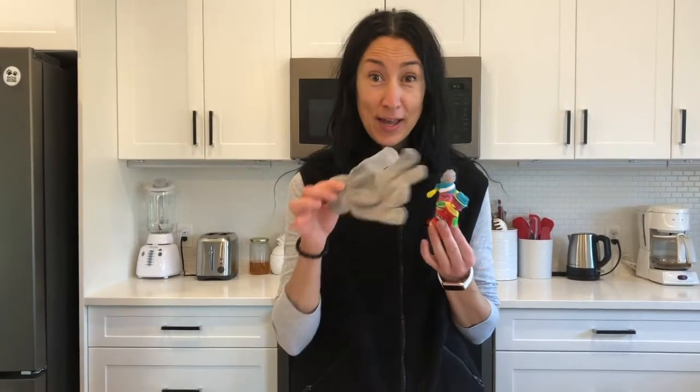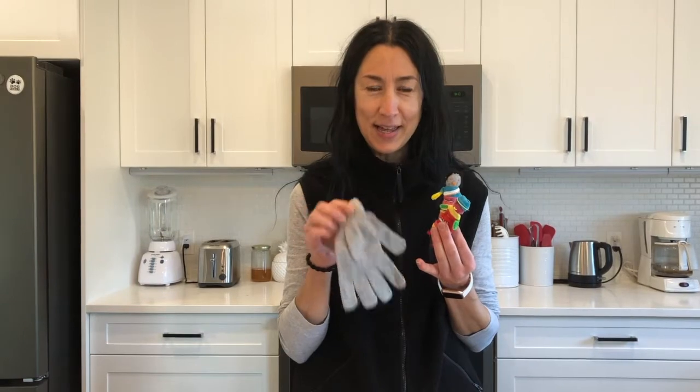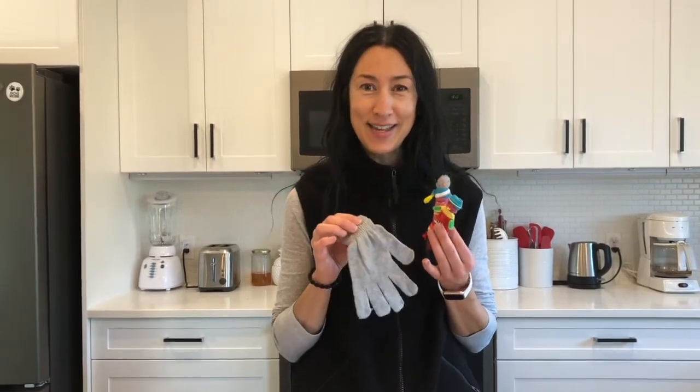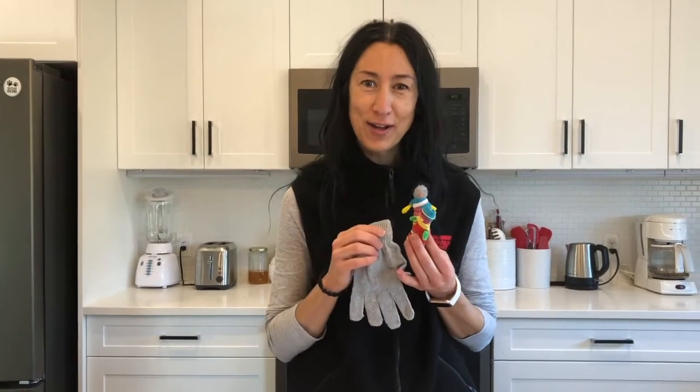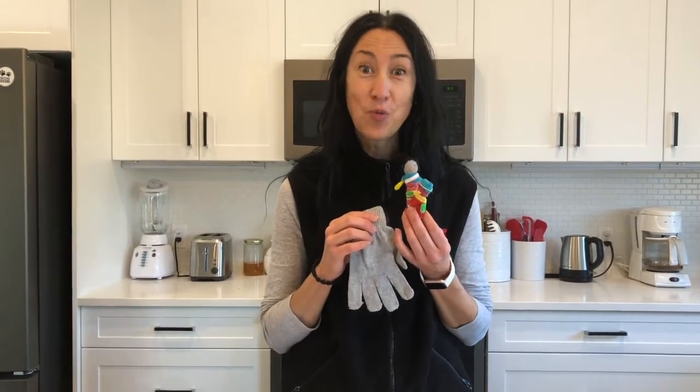We can use things from around the house. Have you ever lost one glove during the winter season and wondered, what am I going to do with that glove? Well, you'll see today that things from around your house or from your local dollar store can help us make these little worry dolls.